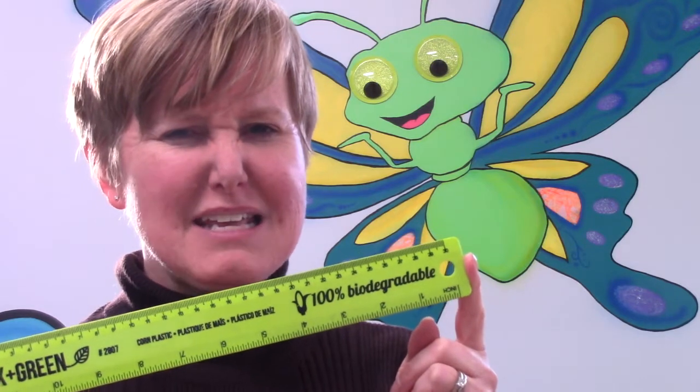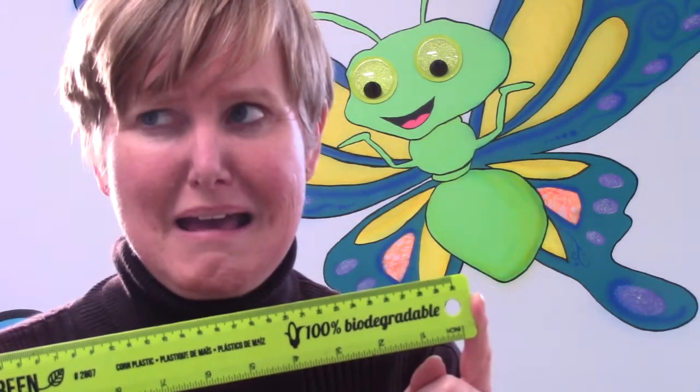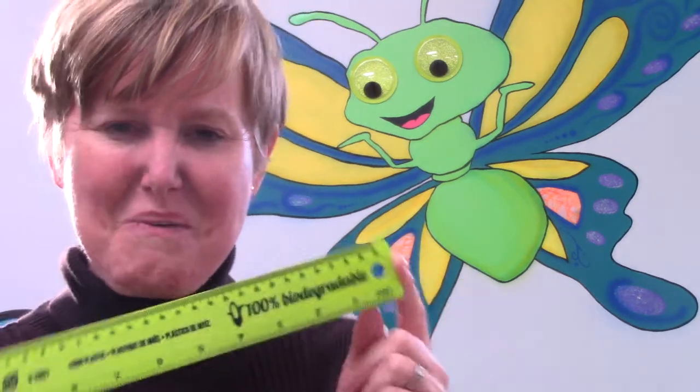Do you remember how many inches are in one foot? I'm going to give you a hint — it is a dozen inches. Do you remember how many are in a dozen? Did you say 12? Well done!